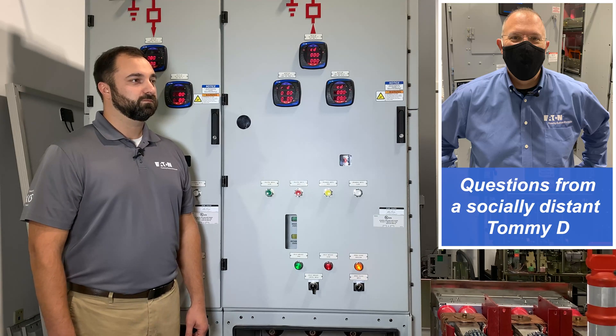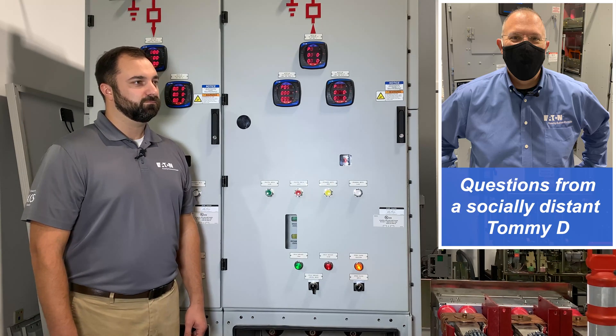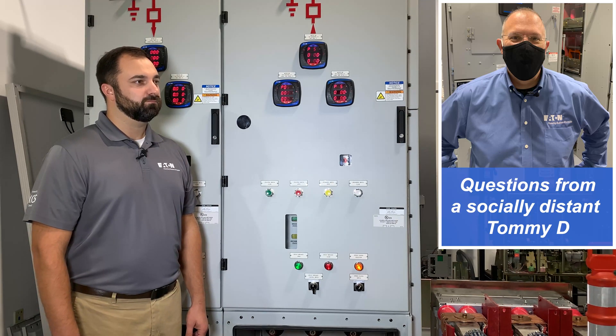From an electrical worker perspective, if I needed to turn this on and off, I could actually do that remotely as well, so I don't have to be in front of the equipment.